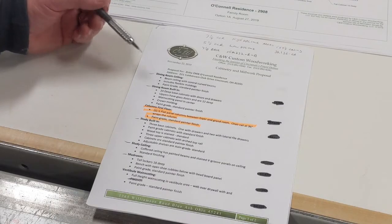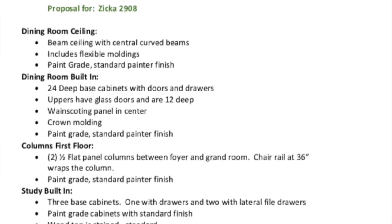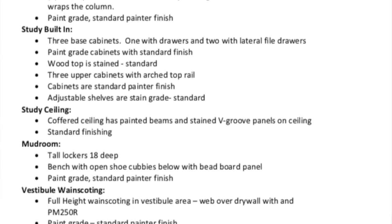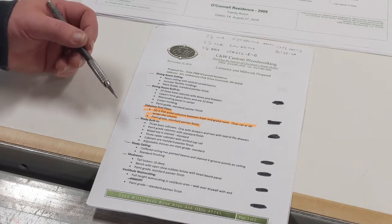This is the scope of work for job 2908. These are the things that C&W has designed, and this is how I organize each job — I go through and see which ones the guys in the field are going to need first. Most of it starts with the easiest ones that we can get out of here.